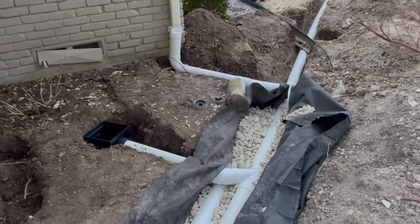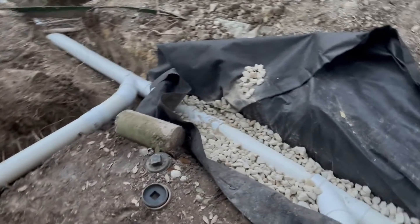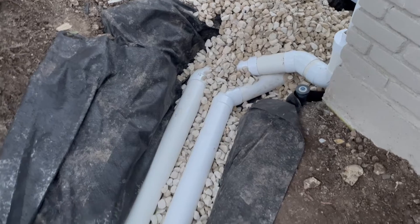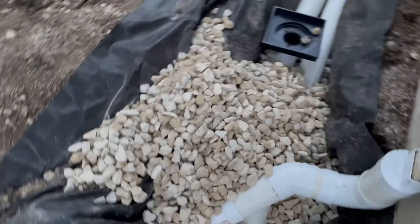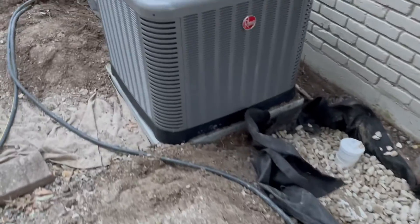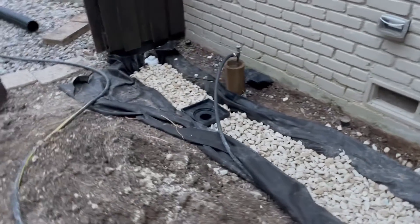Here's one more quick look at the French drain system with the gravel in it. We put both pipes in the same trench — they can both be in the gravel — but only one of those pipes, the one with perforation, is going to absorb water from that trench. We just dig the trench several inches wider and drop both pipes in, then wrap it all like a burrito in filter fabric, so it's going to work excellently.